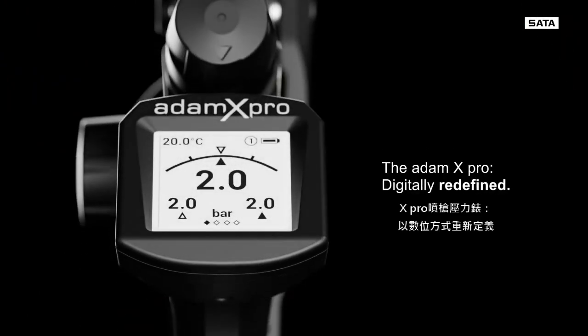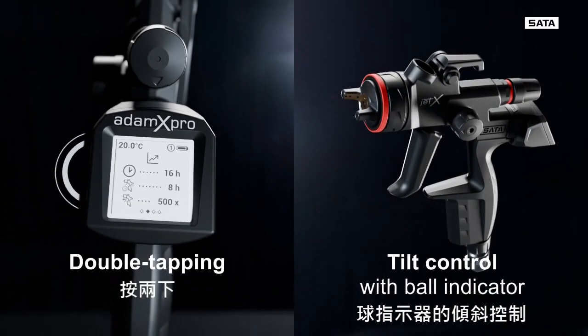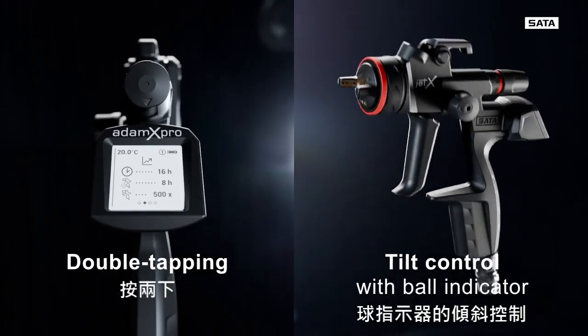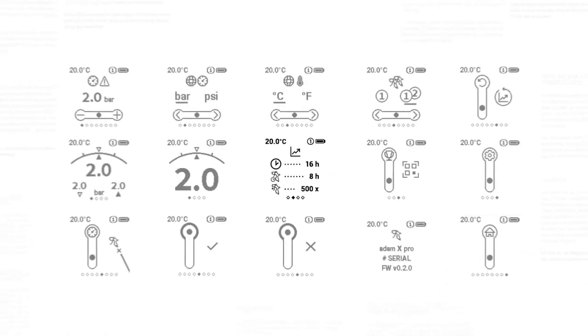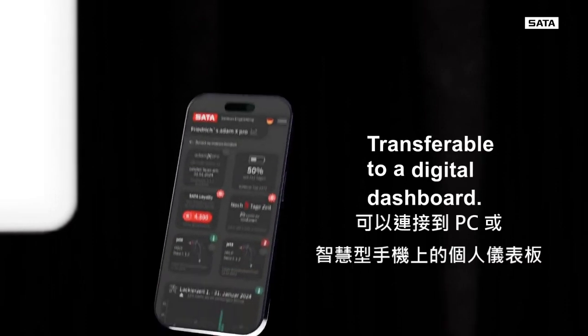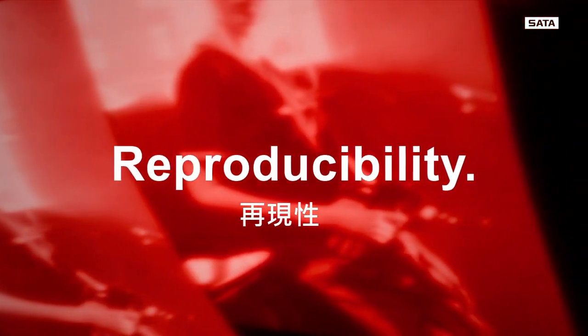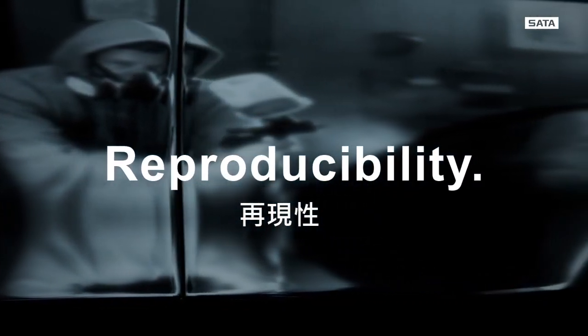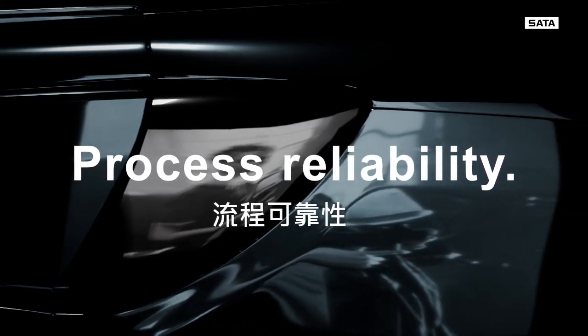The Atom X Pro offers a wide range of digital options with a completely new operating concept. The painting process becomes controllable and reproducible. Important parameters and settings can be transferred to a digital dashboard, making your process more manageable and transparent — without errors such as cloud formation or uneven material distribution.